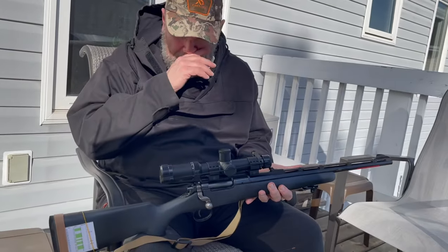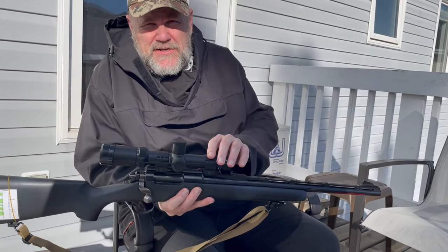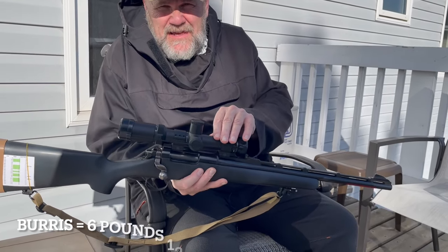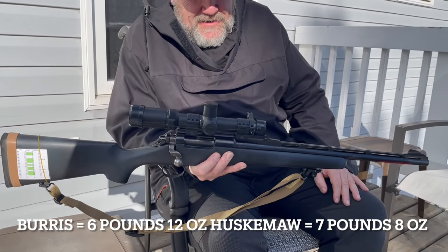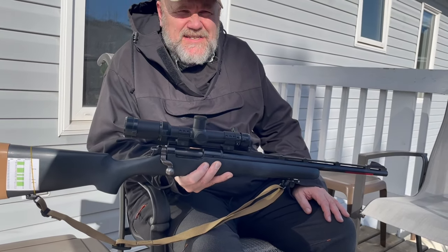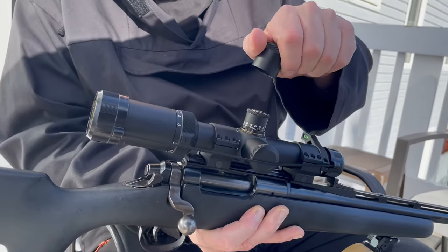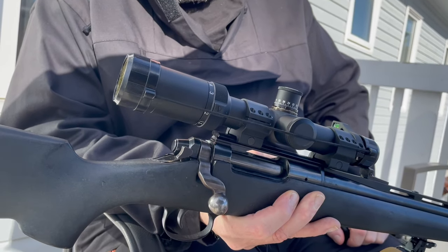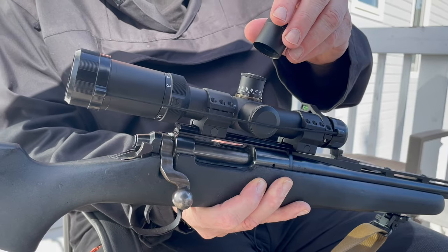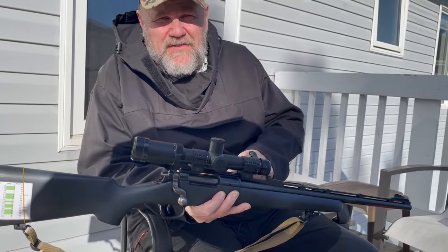I was originally going to put a 4-power Burris on here — that was about 11 ounces with rings — but instead I've gone with probably 11 to 12 more ounces with these heavy rings and the Huskama 1-6. Why did I go Huskama 1-6? Because it's got 29 minutes of elevation, which would take me out to 1,000 yards. I'll never shoot at that, but I'm having a lot of fun quick dialing, especially when the load is this accurate.